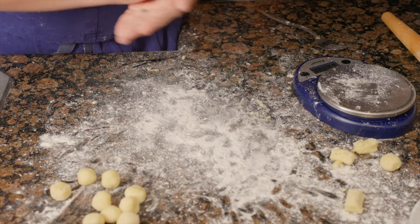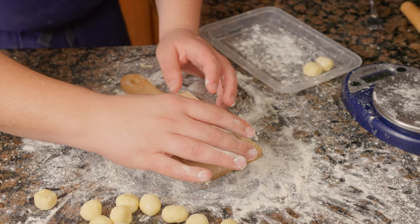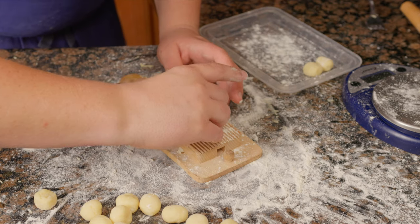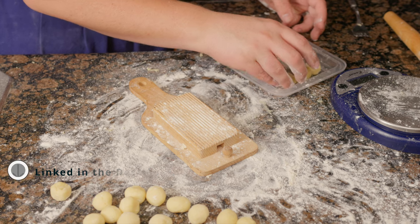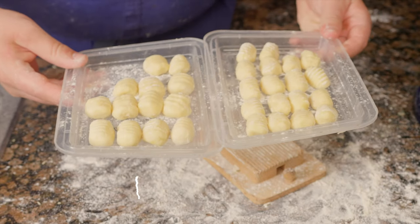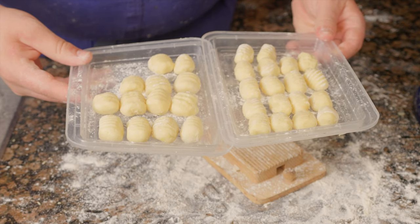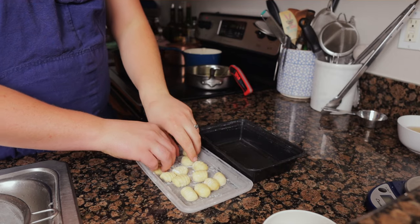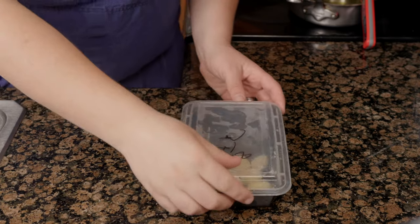I found it best to weigh the gnocchi to 7 grams each, roll into a ball, and then use a gnocchi board for the grooves — I think this looks nicer and is easier than using a fork. The boards are fairly cheap; I have one linked in the description. Lightly flour some trays and place the gnocchi on them. Refrigerate up to 8 hours. This recipe makes extra gnocchi, so freeze them individually and store in a container for three to four months.